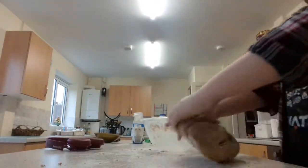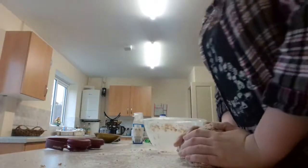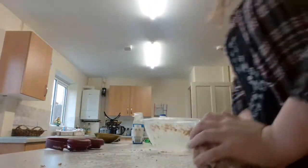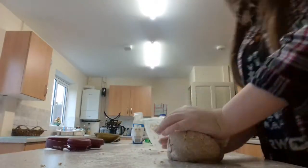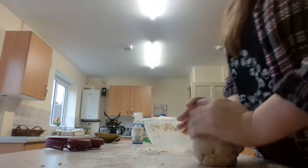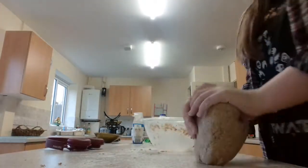It's actually smelling like bread! I'll turn the eye on — here we go. Okay so the next part I don't really know what to do, and that's the baking part. I don't know how long to leave it in for, because this is the first time I've made bread dough.